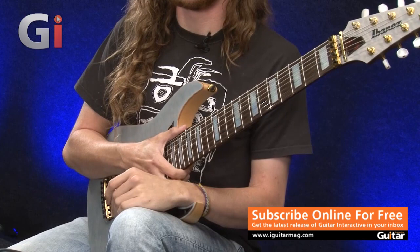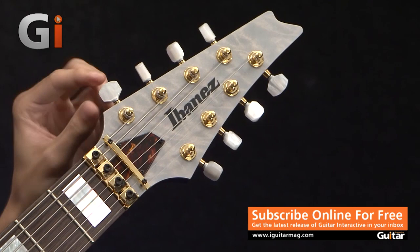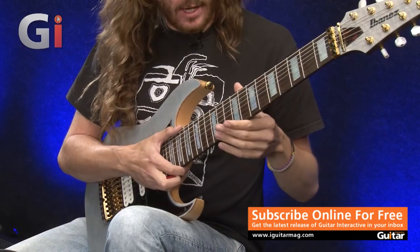We've got gold hardware, as you can see. We've got Gotoh locking tuners, which are the regular tuners you get on the normal Prestige models with pearl heads. And then we've got this lovely neck.